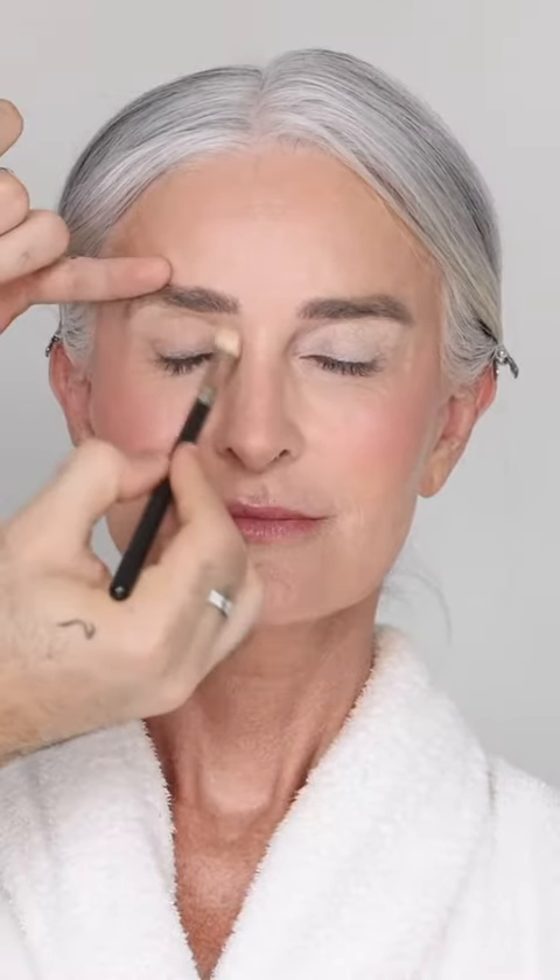I'm priming her eyes with my canvas shade — this neutralizes discoloration — and setting it with a light beige. I'm using my eye tone pencil in Intra to create a smudged out wing and going over the outer V with a contour shade, and on the lower lash line.